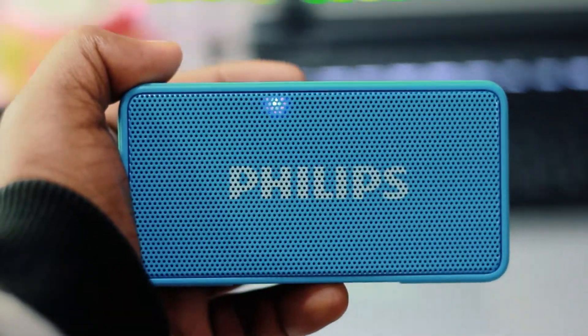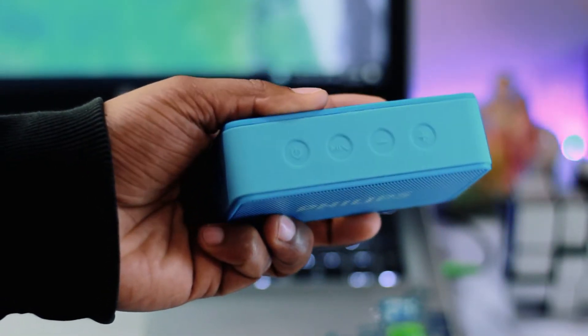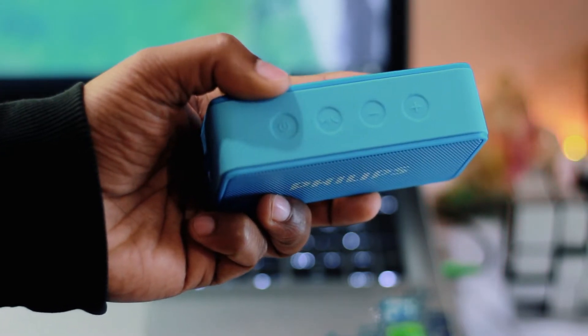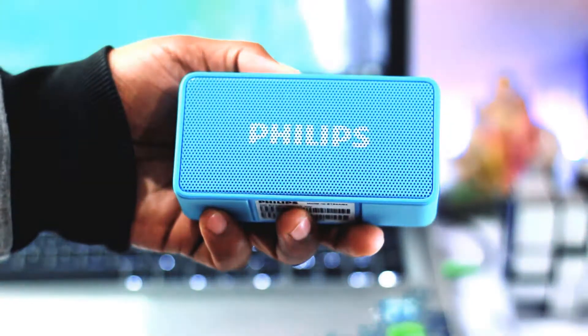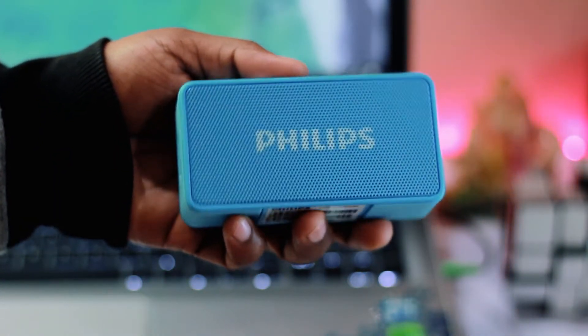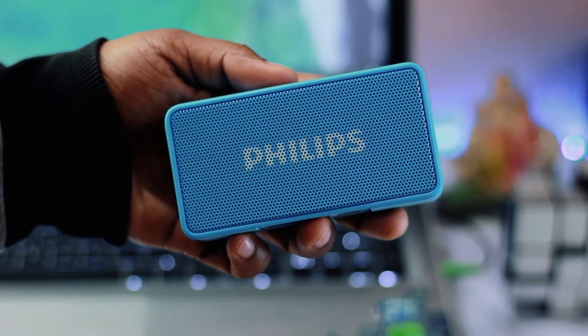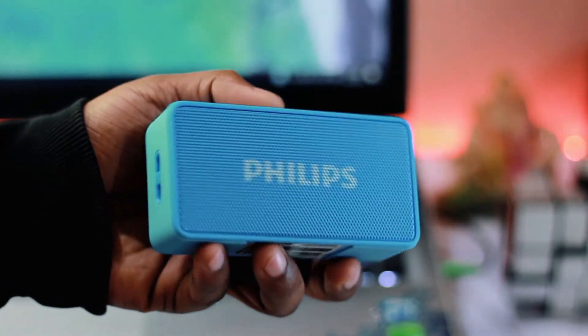It has this typical rectangular shape, though it's small and elegant at the same time. But as always, you could be the judge. It features a play/pause power button and volume up and down buttons, which also act as next and previous buttons when short pressed.